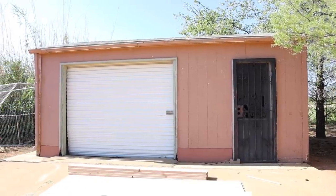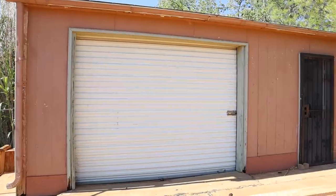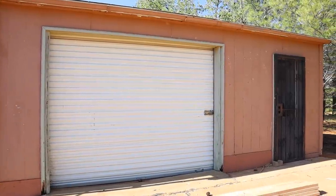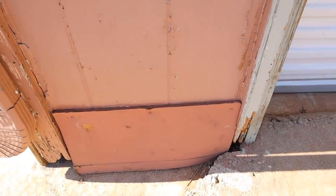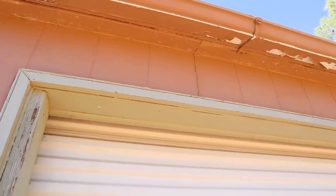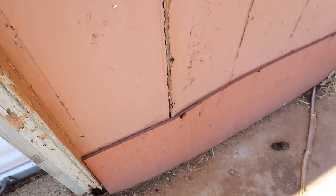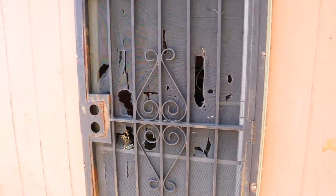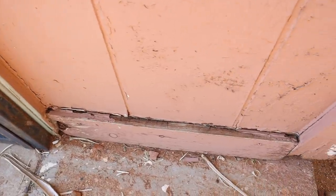Hello everyone and welcome back to Hannah's Happy Home. In today's video we are getting started on a major makeover — we are going to be tackling this barn here on our property. This barn was built back in 1982 and was basically falling apart. At least the outside of it was — the whole outside needed to be completely ripped off, as all of the siding was rotted and warped, all of the wood was warped, and the doors were all broken.